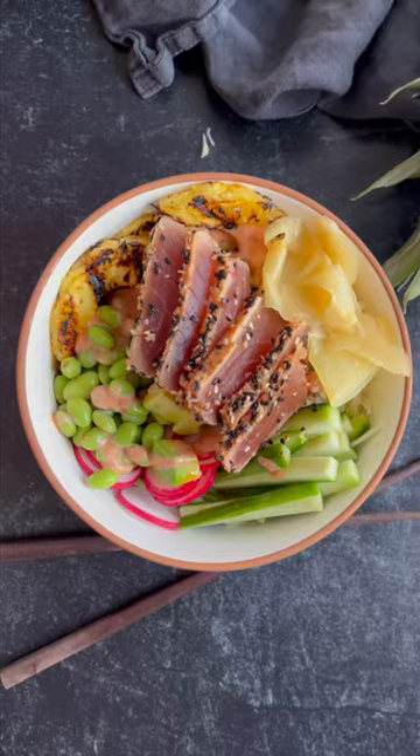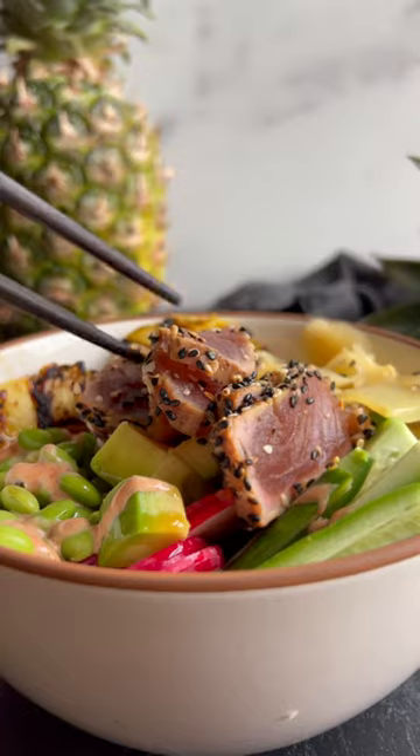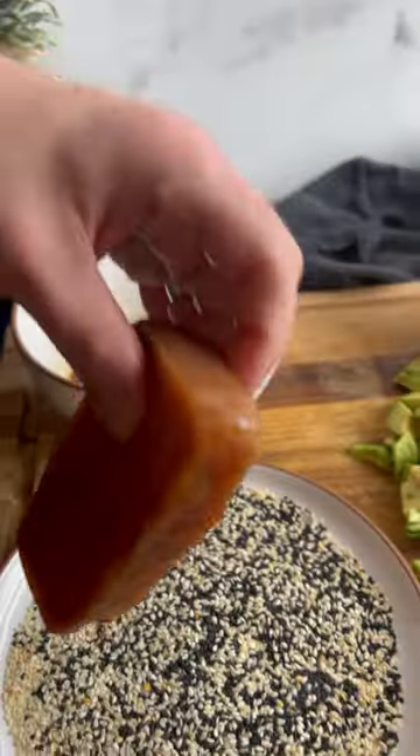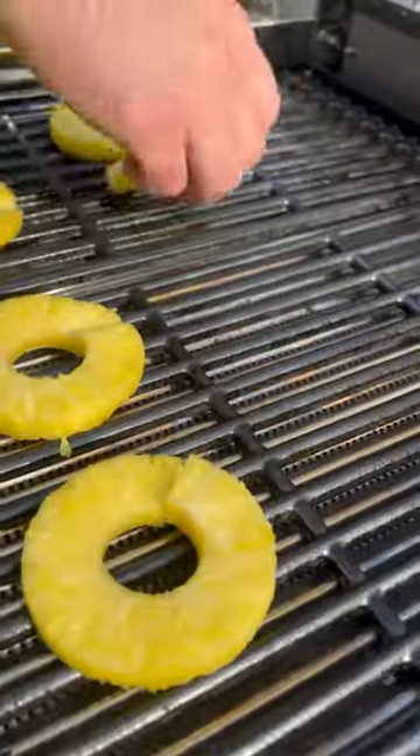This seared ahi tuna bowl gives us everything we need after a month of heavy meats, casseroles, and sweets. Keeping your resolution is easier than ever with a Char-Broil Vibe grill and griddle.